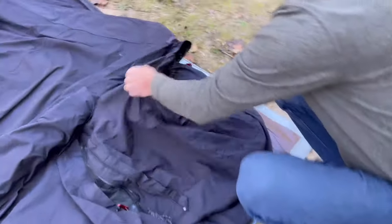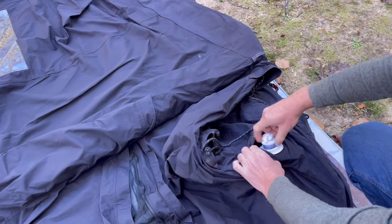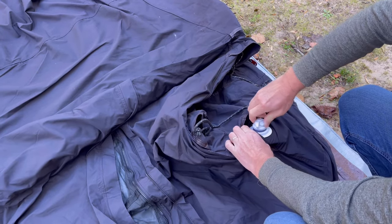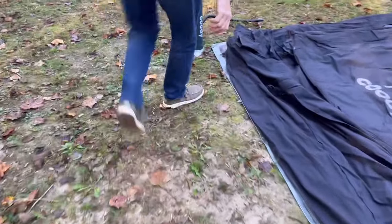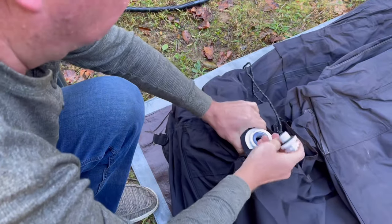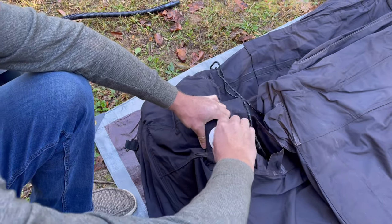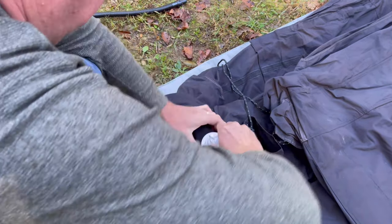The tent has two valves on each side. Before pumping I need to close at least one of them so air won't escape. After securing one valve and making sure it's tight, I moved to the other valve on the other side of the tent and closed only one. In this situation I had to close all valves tight and open the top of the valve where I can put a hose to pump the air.